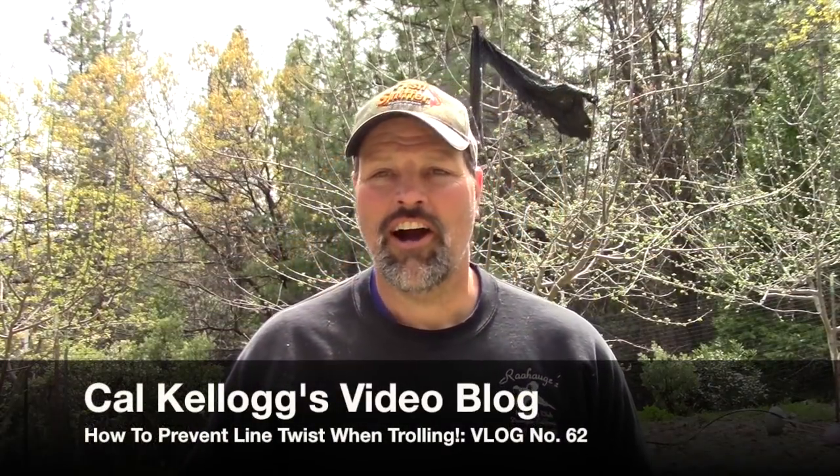Hey folks, Cal Kellogg here. It's Sunday afternoon. I'm in the middle of weed whacking and doing a bunch of chores around the house, but I thought I'd take a time out just to talk to you a little bit about fishing tackle. Last week I did a podcast and I talked about the importance of using trolling swivels when trolling for trout, and I had someone ask me why a trolling swivel is better than a standard swivel. So I thought I'd talk about that today.